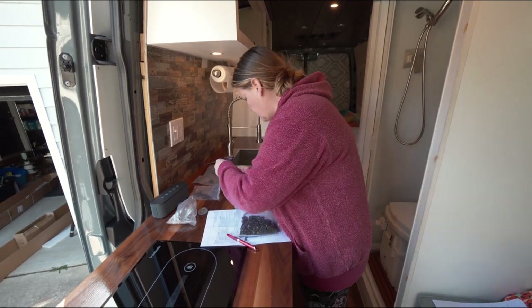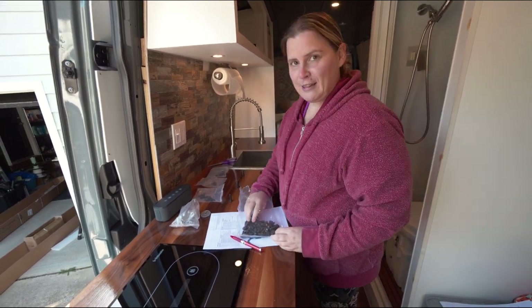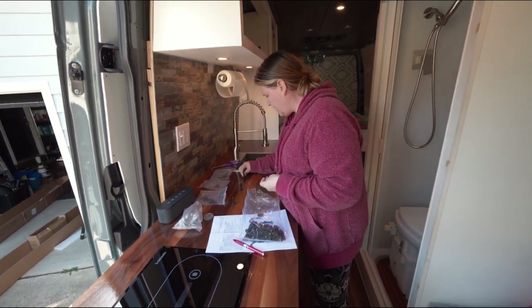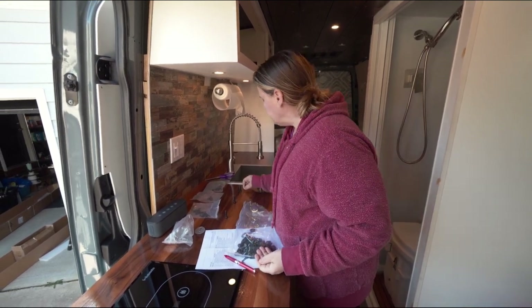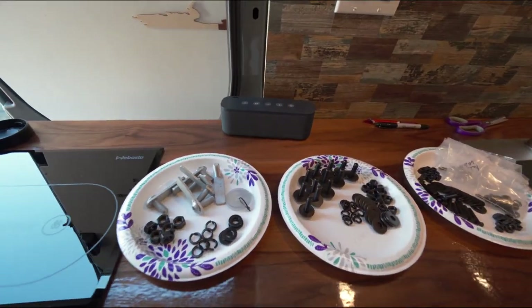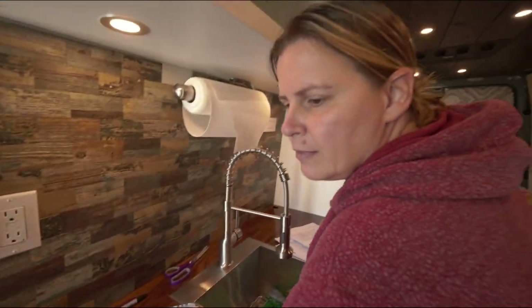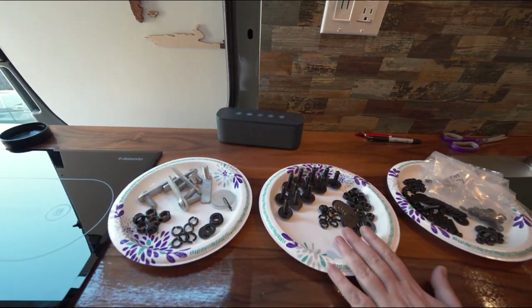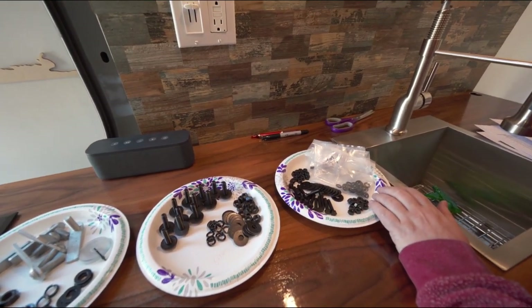The first step is to take the hardware out and organize it because they're all different sizes and we have to figure out which ones are which. They came in just a giant bag — they weren't separated at all. Sandy has done an excellent job of separating them out. These are all the 10 millimeter parts, these are the 8 millimeter parts, and the 6 millimeter parts — so spoiler alert on what kind of tools you're going to need. Step one complete: remove all items from the box and verify all parts are present.